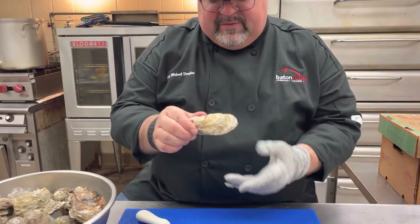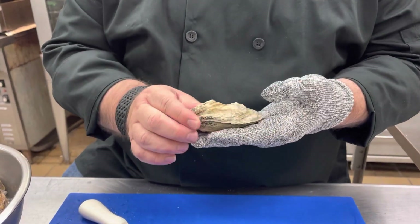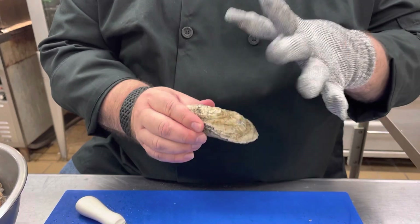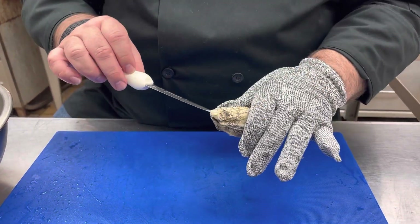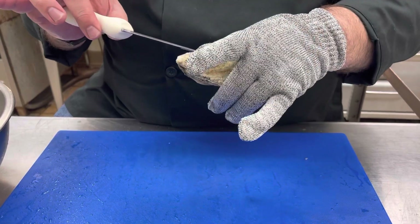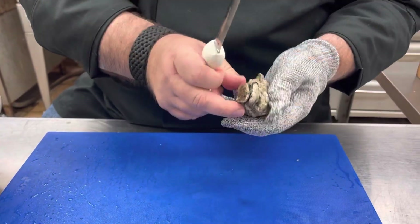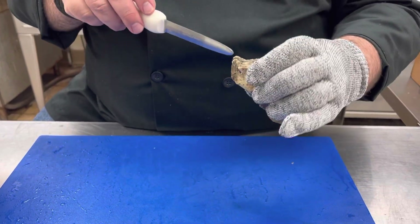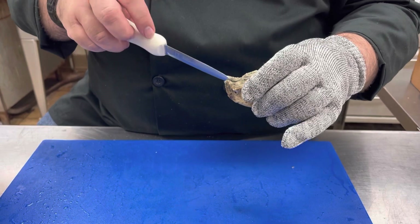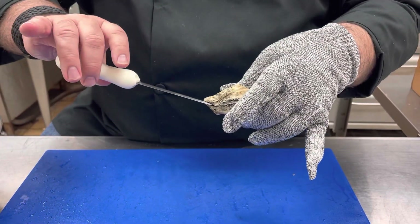We have an oyster here. I'm going to have it with the bottom side down. I'm going to hold it with my hand and put my blade right into this crease — where the two halves meet right in the center on both sides. That's where I want to jam this knife as far as I can, and then I'm going to twist it.